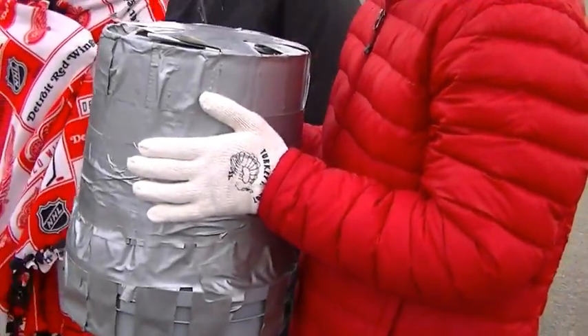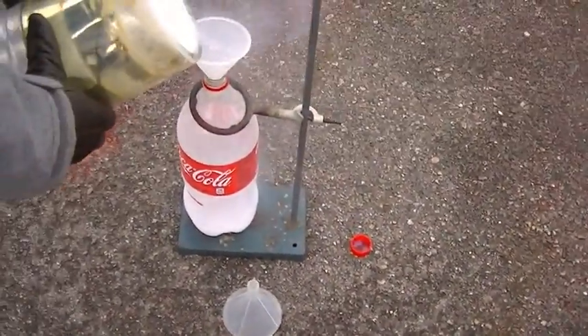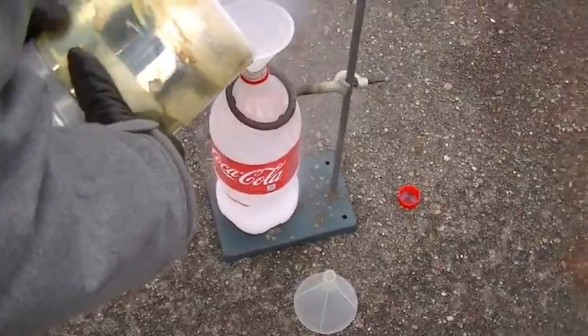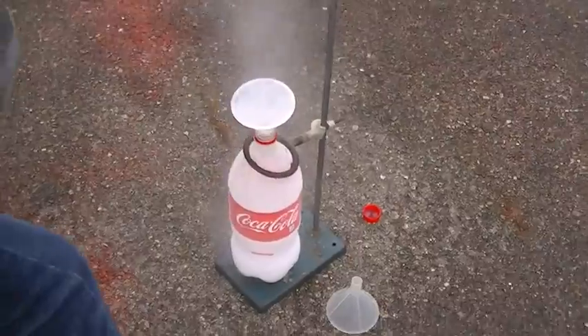I'm going to place that duct tape tail on top. We're going to try to fill it about one-third full. Think it's good? Yeah, I think that's good. All right, seal that off.